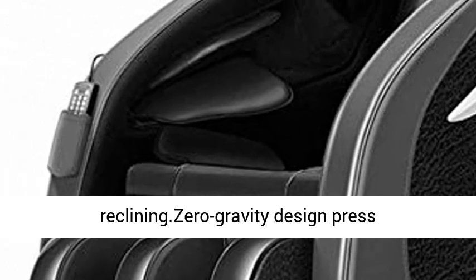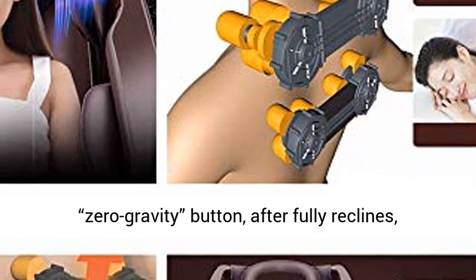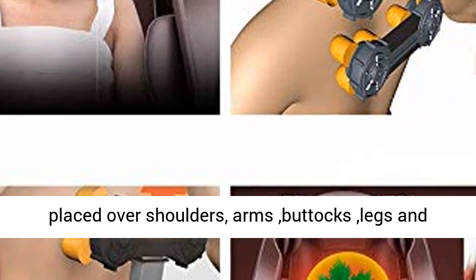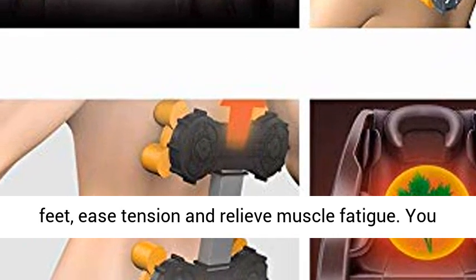Arms feel comfortable while reclining. Zero Gravity Design: press the Zero Gravity button and after fully reclining, feet are higher than heart to reduce heart load. Airbags placed over shoulders, arms, buttocks, legs, and feet ease tension and relieve muscle fatigue.